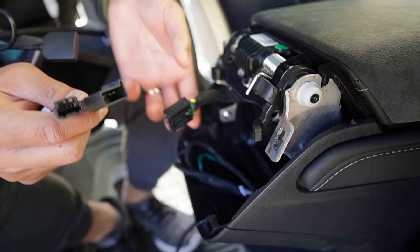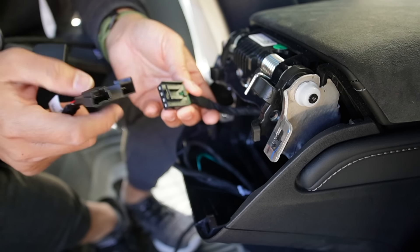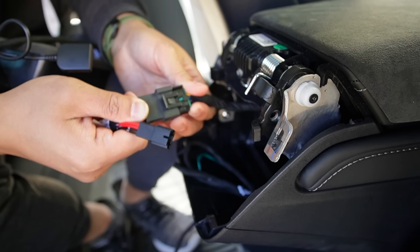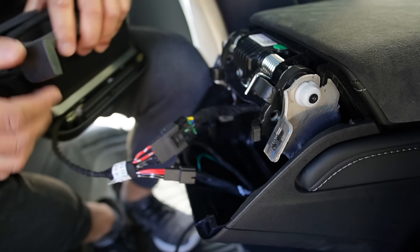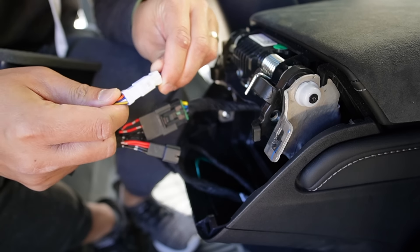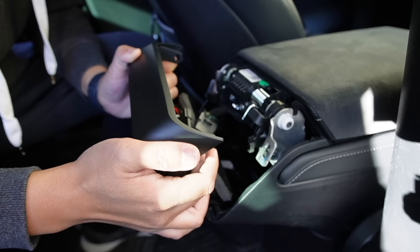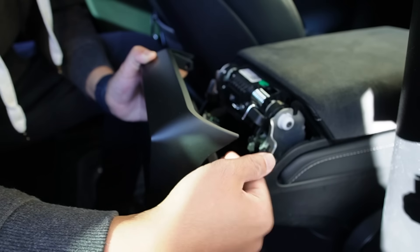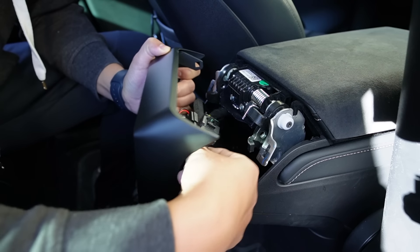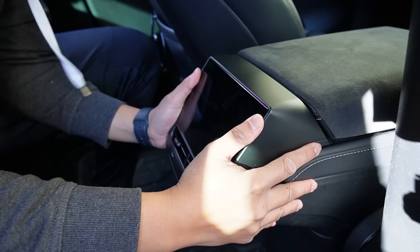Now let's connect the display. First, connect the power — remember we unplugged it from the original air vent that powered the two USB-C ports. The display has the same plug, so this powers the USB-C ports and the display. Then connect the data cable — the white cable — and plug it in. Now the trickiest part: there's a lot of wiring going to this display, so just manage the wires. Tuck whatever you can on top of the air vent, slide it in to fill space both on the bottom and the top, then just pop the display in on the bottom and the top. That's it.